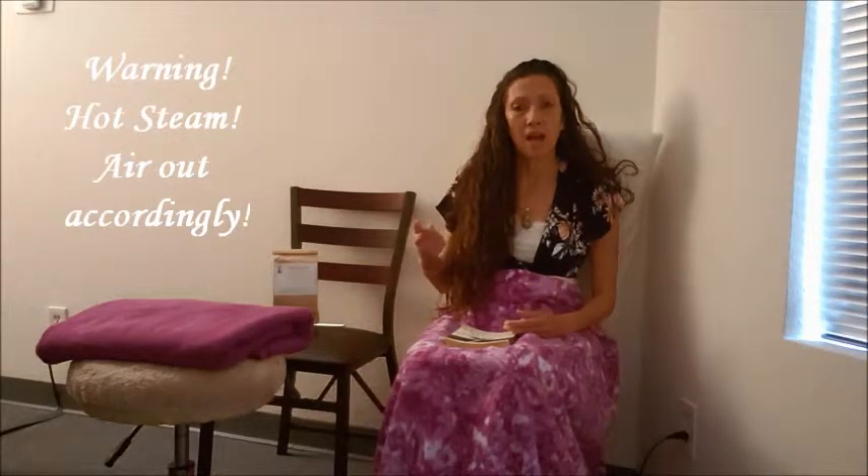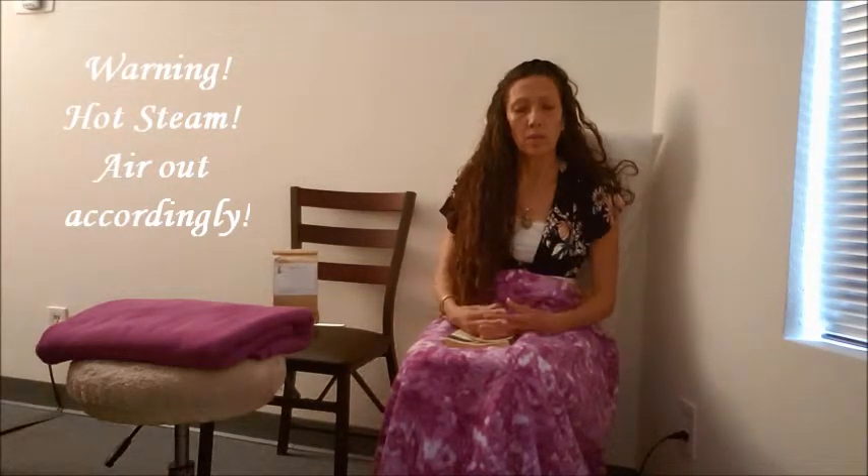I have the crock pot set on high and I put some boiling hot water with the herbs and let it steep for about five to ten minutes. If it gets too hot, there's always the manual cooling down system where you can just air out the sides. There's a little skirt covering the seat that you can open up and air out a little bit too.